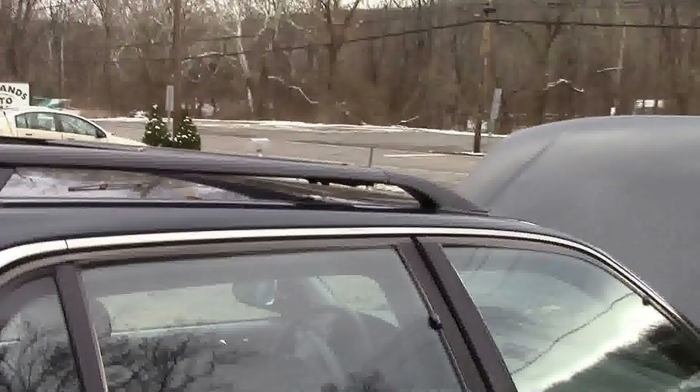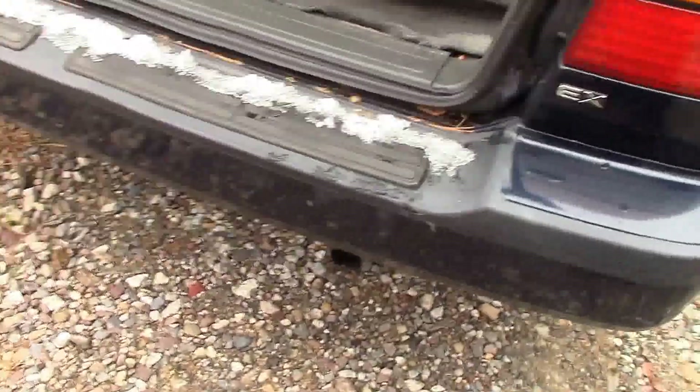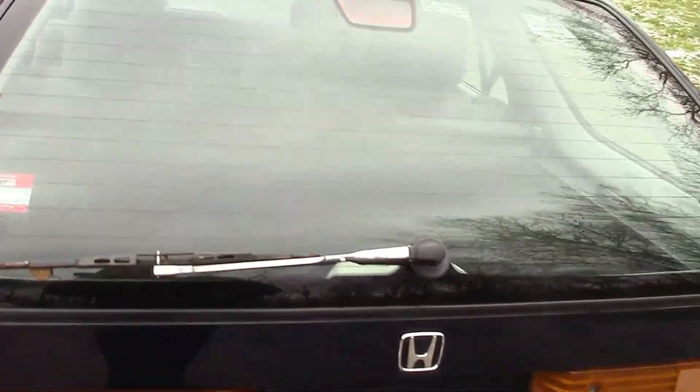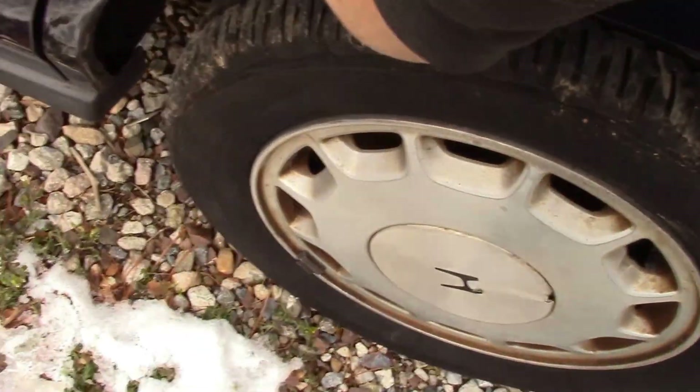We've got the roof rack coming around the back. Looks like we've got a little bit of a dent, scratch, scrape there. I'm sure there's some rust on this thing in some places. Looks like it was painted at one time and not well. Here's your rear hatch — it's even got a little cargo cover. The Honda Accord EX. It does have one little spot of cancer rust through right there, but it's pretty fixable, probably.